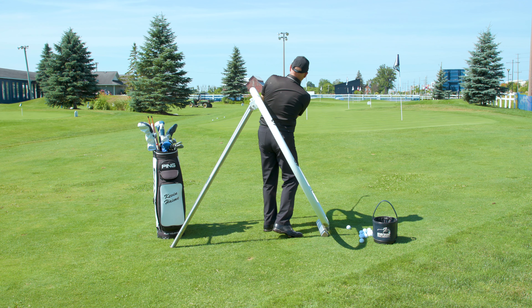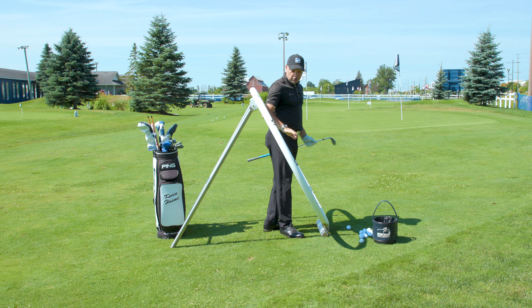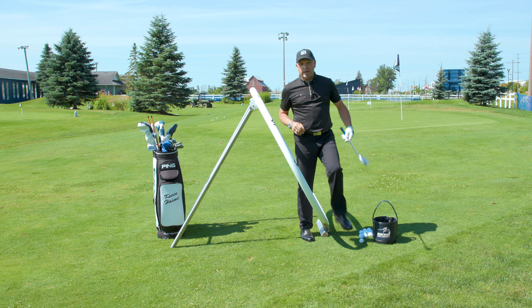All right, golfers, time for another quick tip. Hitting a few pitch shots in my trusty circle. Here's your quick tip.